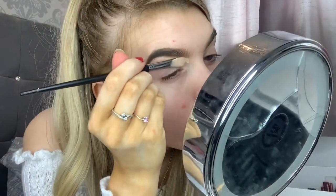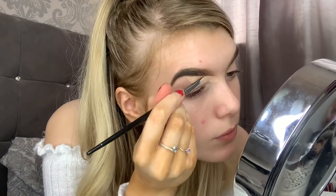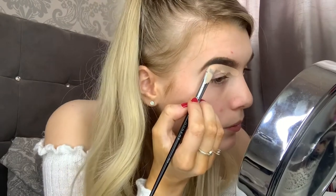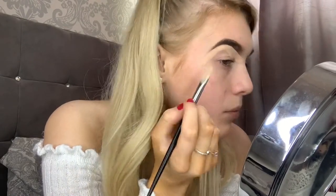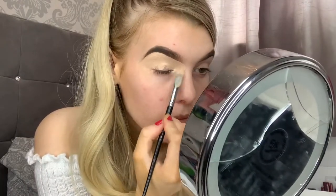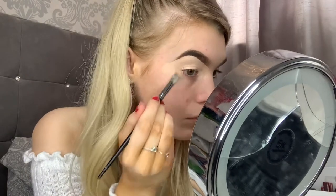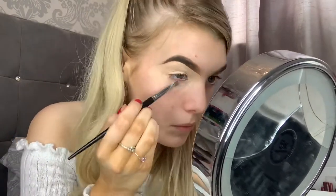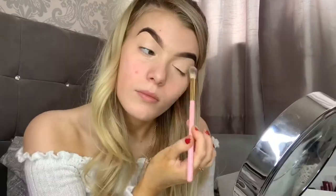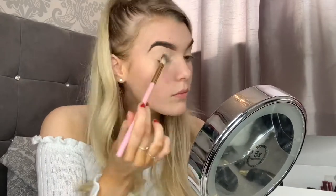Then as always using the P.Louise base in shade Rumour 2 and going underneath my brow, I'm going to pat that down as well just to carry a blank canvas for the shadows. I'm not going to set this base either as it works better when it has a tackiness to it, so just get a fluffy brush and blend, making that all seamless.